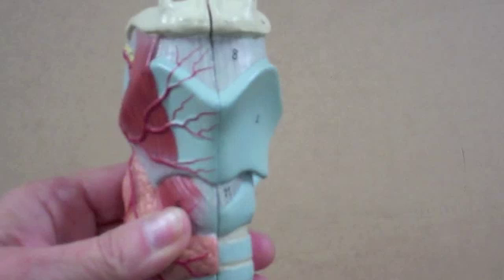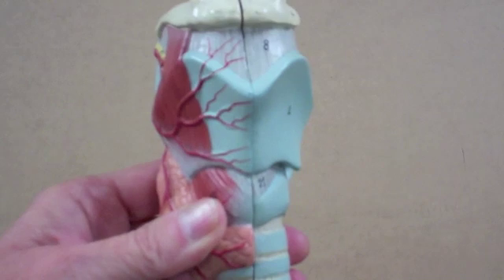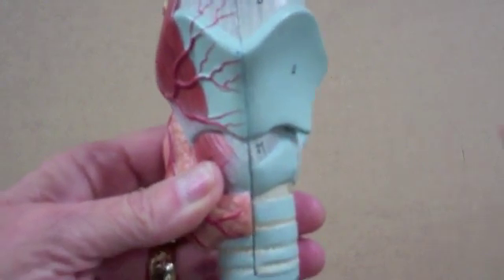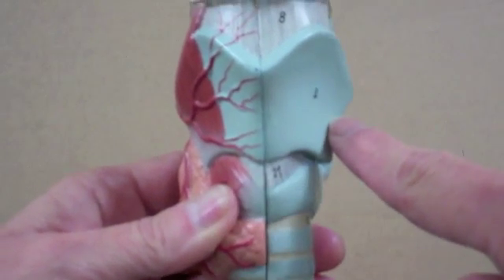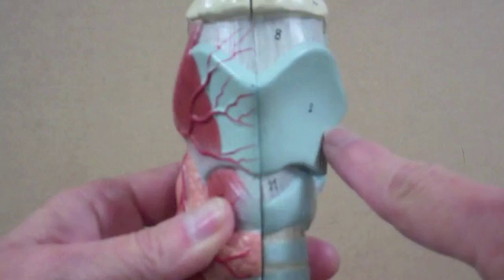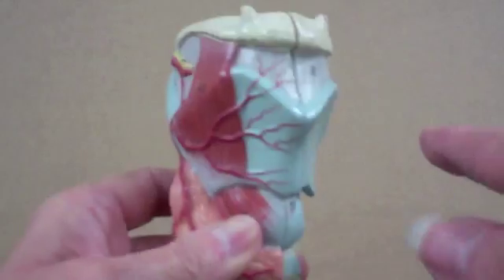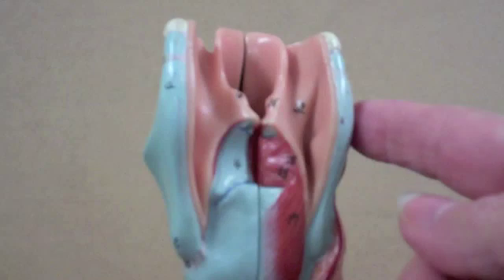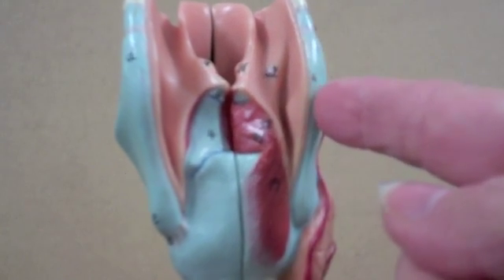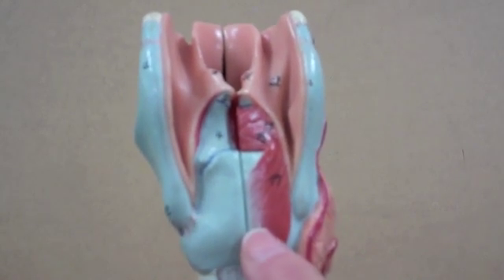The larynx is supported by nine cartilages. Three of them are unpaired. The largest is the thyroid cartilage, then the cricoid cartilage, both of which are unpaired. When I turn the model around, notice that the thyroid cartilage is incomplete, but the cricoid makes a complete ring.